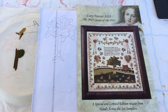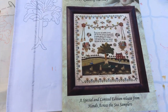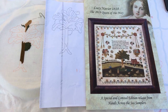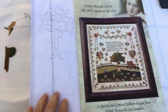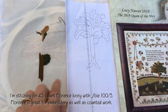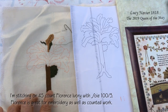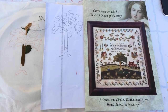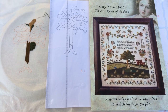For those wondering what I'm working on: I'm doing the tree from Lucy Navier, which was the 2019 Hands Across the Sea Samplers Queen of the May. I took it and turned it into an embroidery pattern — the main design is embroidery. I liked the tree so much I wanted to do it separately, so I shrunk it, outlined it on my fabric, and I'm doing french knots for all the leaves and stem stitch for the trunk. I changed the colors slightly, working with tree colors I like, all from the main design.